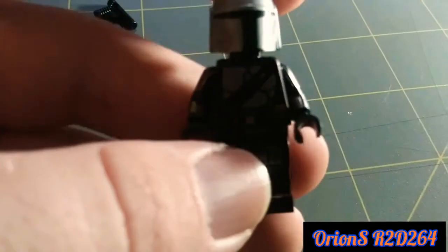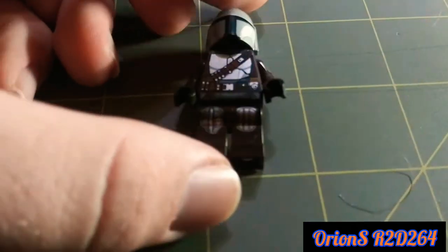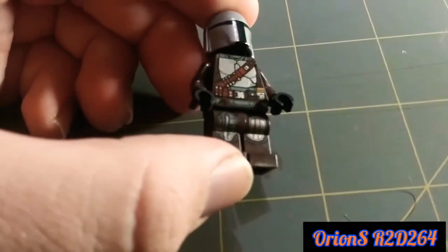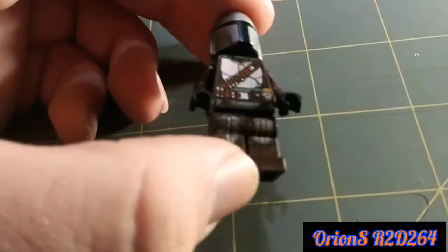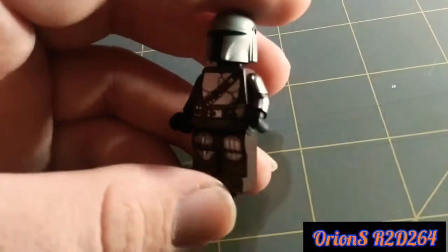This is the Mandalorian himself in his full Beskar armor. Look how awesome that is — just all the detail that exists. This minifigure is, in my opinion, one of the best detailed.